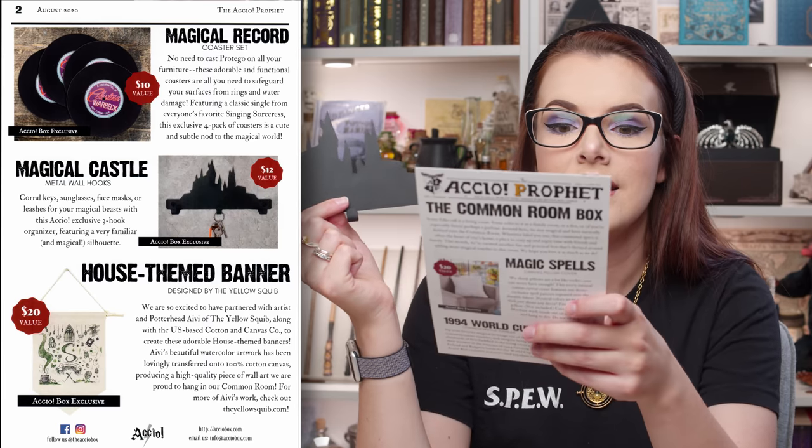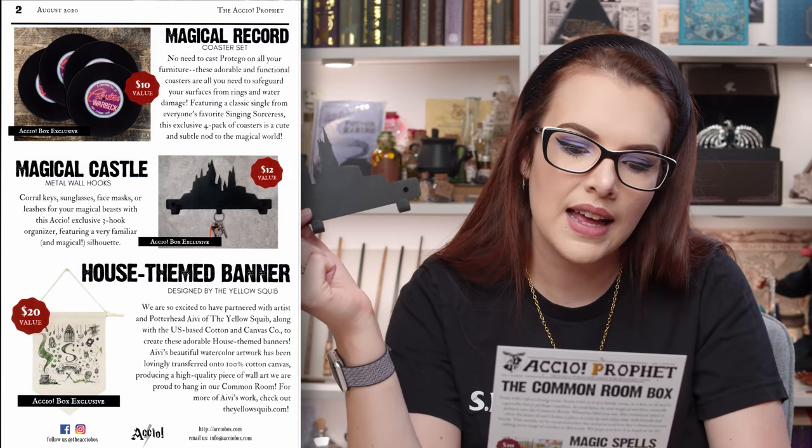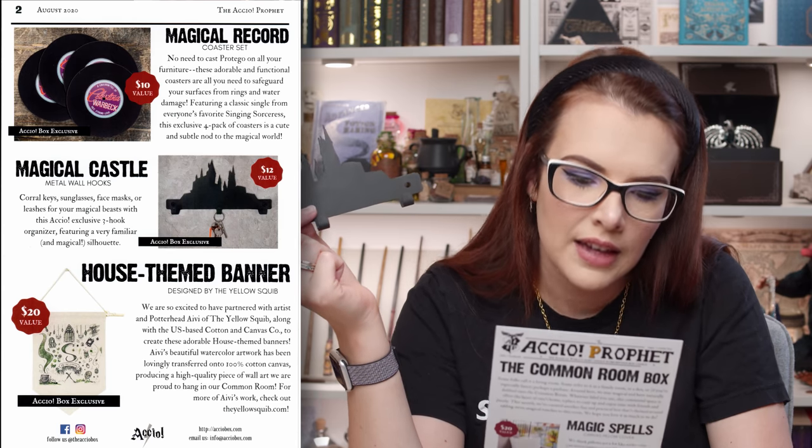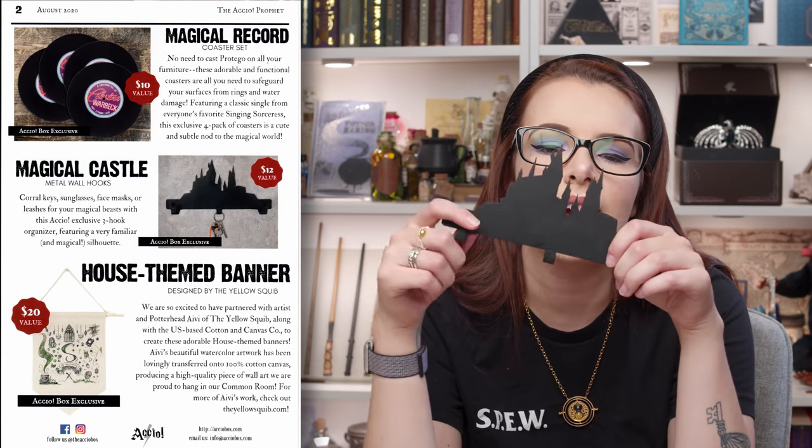Then we have perhaps my favourite thing in the box — the magical castle metal wall hooks. Coral keys, sunglasses, face masks — yeah, you can hang your face masks on there, or leashes for your magical beasts. With this Accio exclusive three-hook organiser featuring a very familiar and magical silhouette. This is super cool, I just love it.